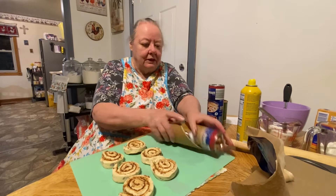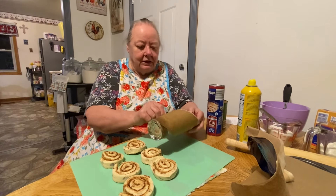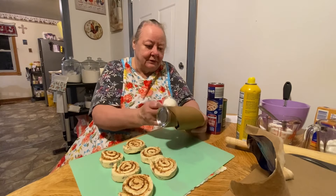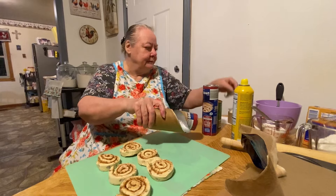Let's put three up here. We have our glaze that we put over top of it after we get finished - that comes in the pack with these.